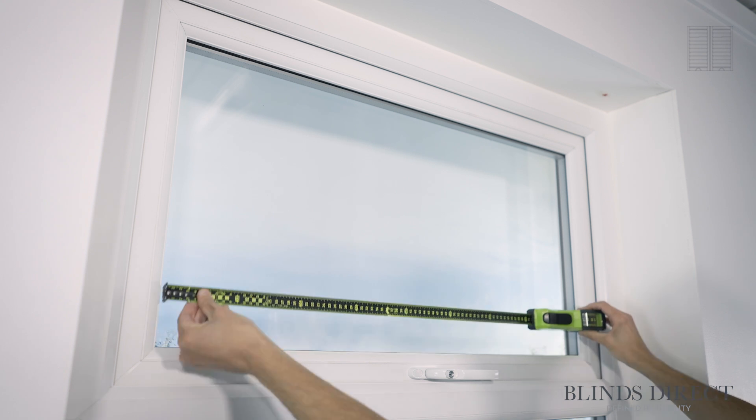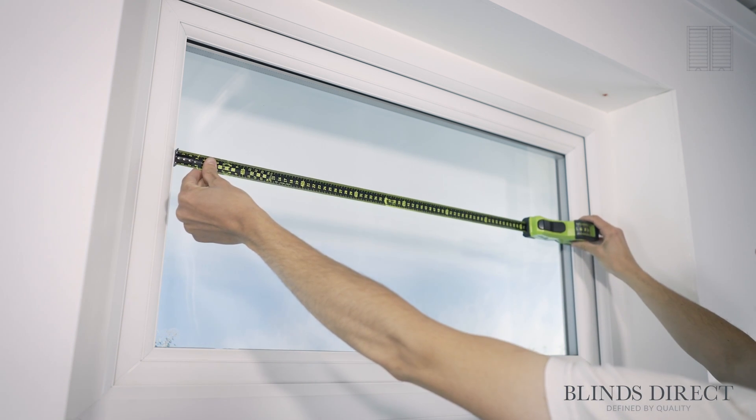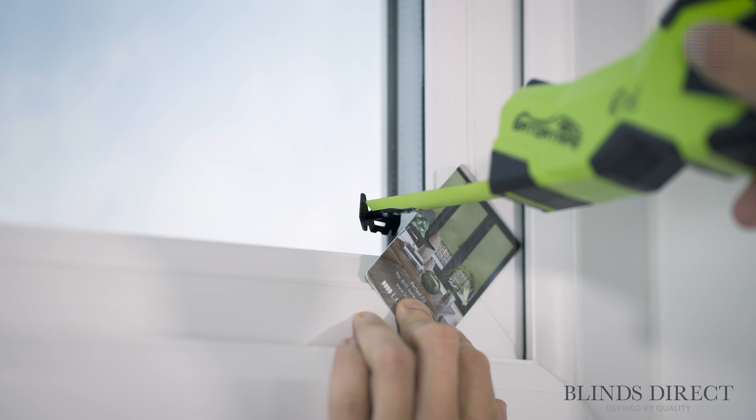Now we can do the same for the top window. Take a note of the largest width, the largest height, and the bead depth.